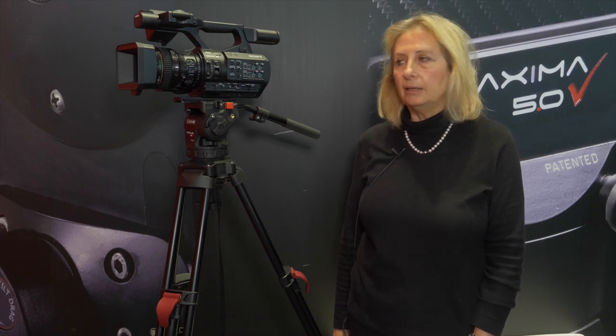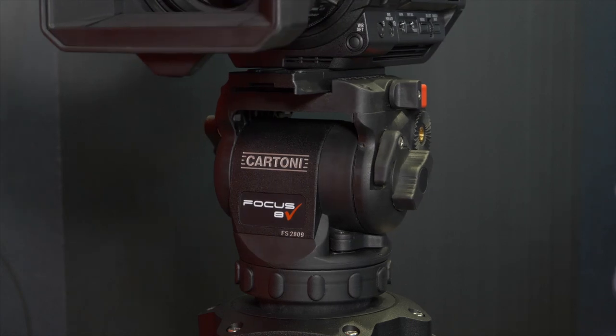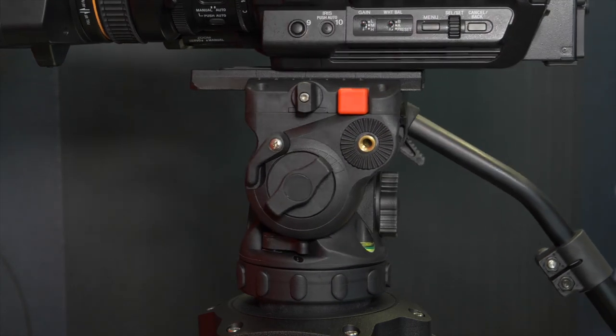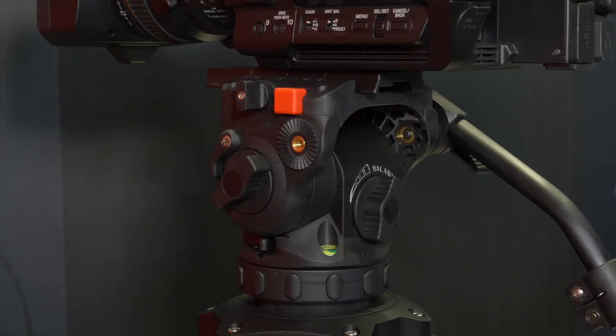The tripod will be available alone with a spreader and feet, or packed with popular kits like with the Focus 8, as you can see it here, or with the Focus 10, which is the new item we are releasing at NAB 2020.